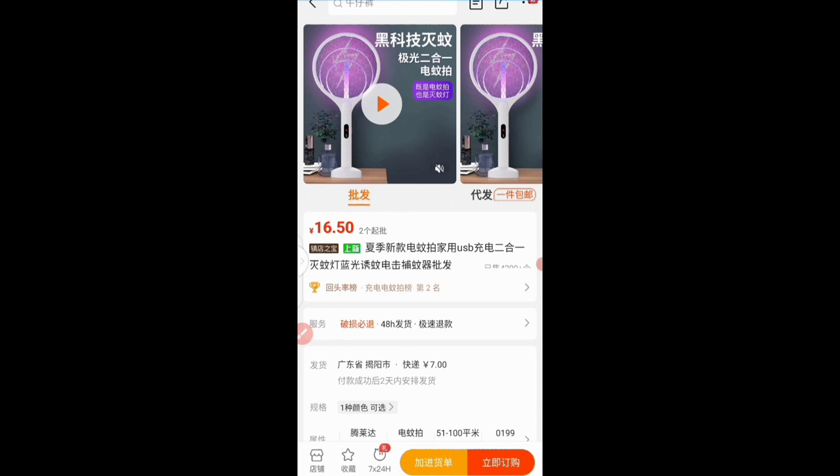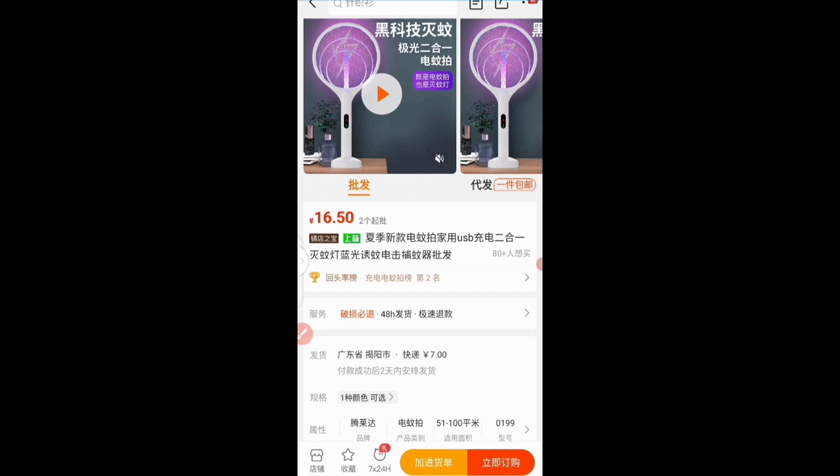Before I go into ordering it, just note that it is a hot in-demand product presently. If you go ahead and order it, I guarantee you can make cool cash with this particular product and other related products. Now let's get to the business of today — how we can actually buy this product ourselves from A to Z without the service of a procurement agent.